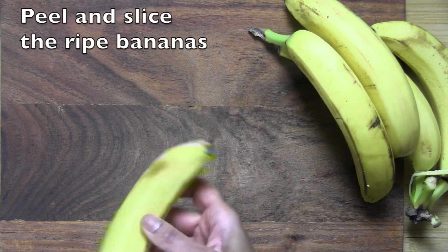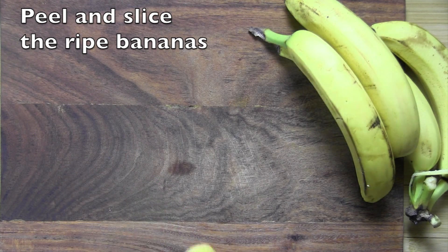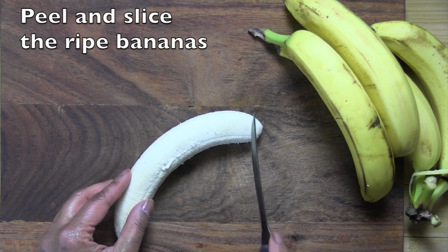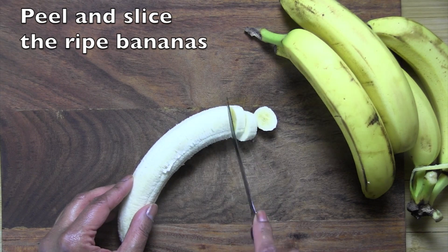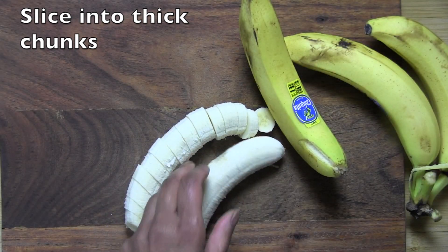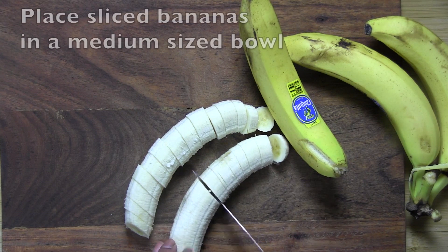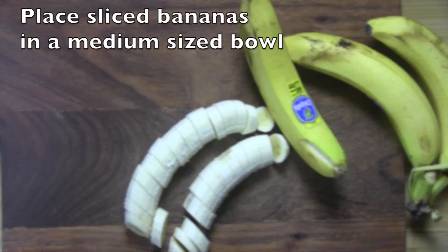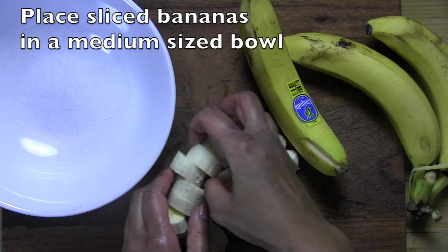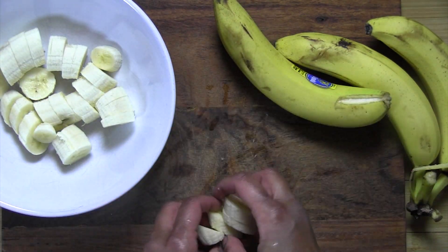We start by peeling and dicing our bananas into big thick coins. This recipe was inspired by memories of the banana prasad we would get from the temples in India. The priest would only give us a tiny little teaspoon each, but oh how we kids wanted more. It took a while, but I was finally able to figure out the taste with a few secret ingredients — that's honey, ghee, and salt.